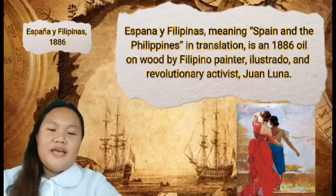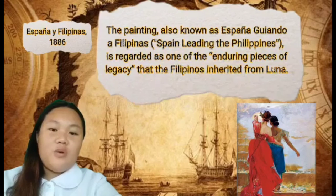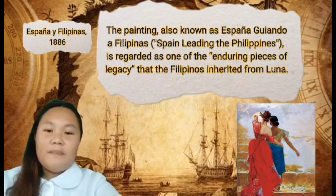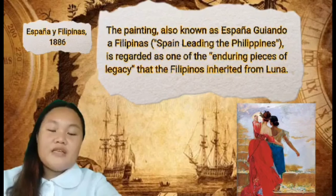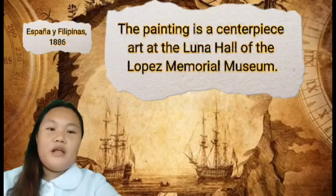España y Filipinas, 1886, meaning 'Spain and the Philippines,' is an 1886 oil on wood by Filipino painter, ilustrado, and revolutionary activist Juan Luna. It is an allegorical depiction of two women together — one a representation of Spain and the other of the Philippines. The painting, also known as España guiando a Filipinas or 'Spain Leading the Philippines,' is regarded as one of the enduring pieces of legacy that the Filipinos inherited from Luna. The painting is the centerpiece art at the Luna Hall of the Lopez Memorial Museum.